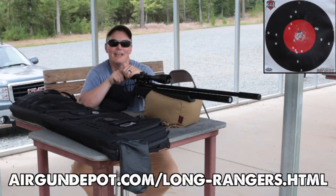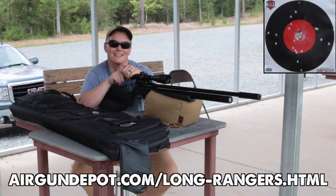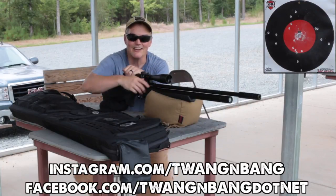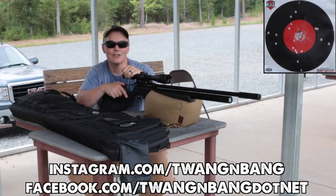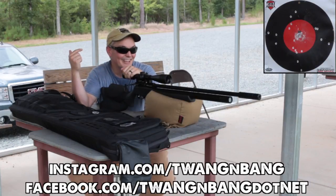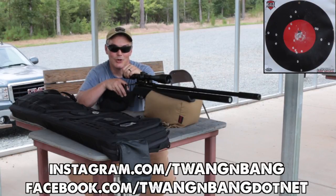I am now an Airgun Depot long ranger, and you have until August 31st to order your golf balls and do the same. If you want to learn more about the long ranger contest, click the link in the video description below. Be sure to follow me on Facebook and Instagram — links are down there — and click here to subscribe so you can catch my next videos on bows, guns, and other cool stuff like these air gun contests. I really appreciate you watching Twang and Bang, and hope to see you next time.